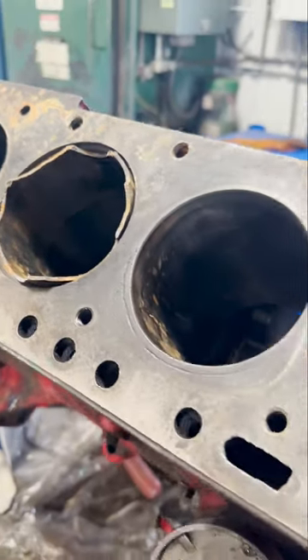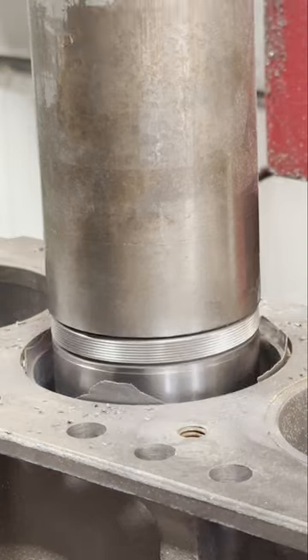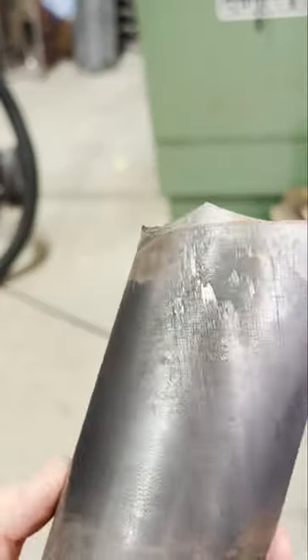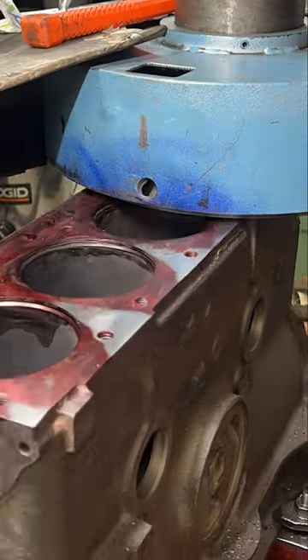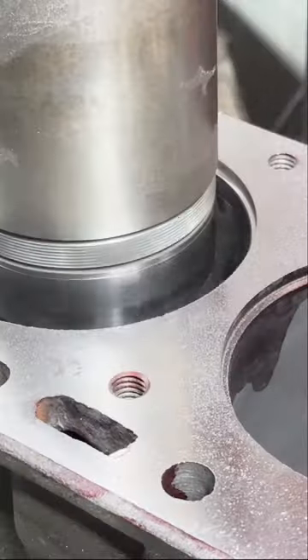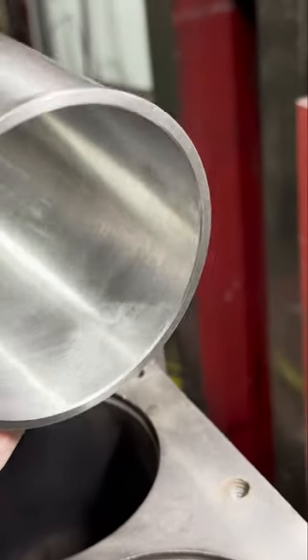Last week we showed you the process of tearing down this 172 Ford block and boring the old sleeves out of the block, which revealed some ugly, rusty parent bores and counter bores. Repairing the counter bores is a fairly easy fix, as we simply decked the block and set up a counter bore cutter to re-cut the counter bores to the specified depth for the proper sleeve protrusion.